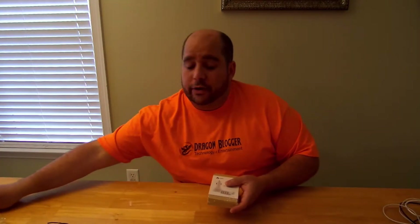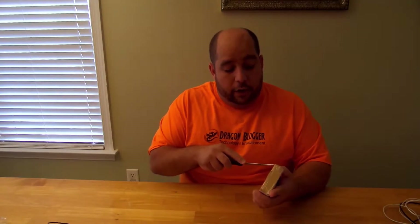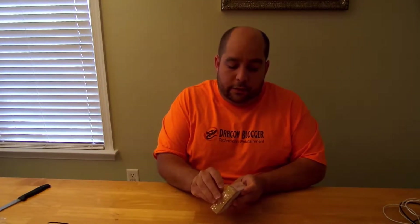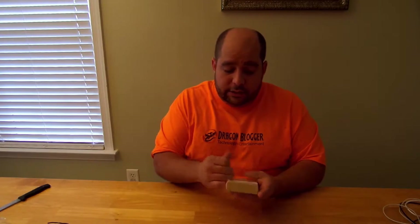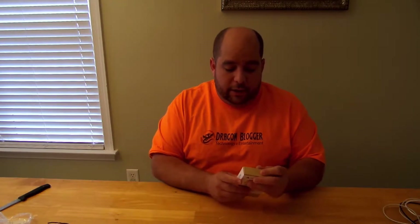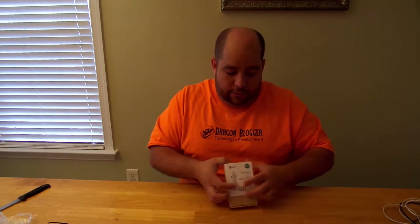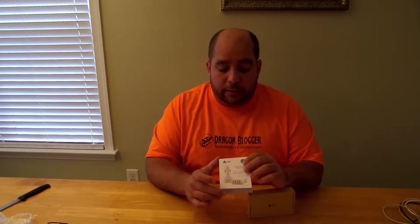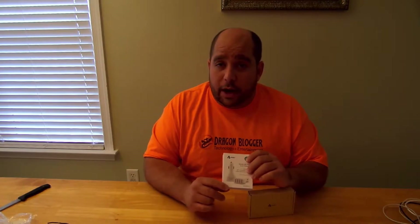Let me set this aside and open this up for you. It's AUKEY — A-U-K-E-Y. You guys all know I like the simple packaging, and they did a good job here. Here is the sleeve, which is the advertisement showing you what's inside the box. It comes in two colors, white and black. I believe what I have is black, but I'm not sure.